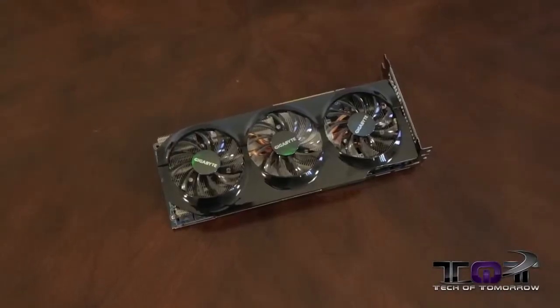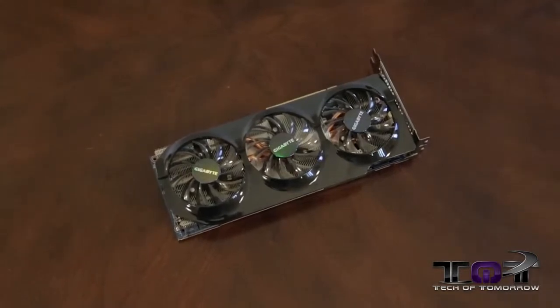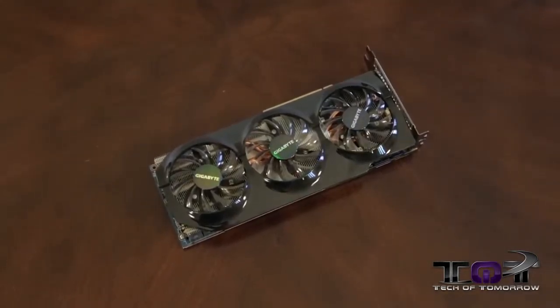What makes the Gigabyte card special? Their WindForce cooling is extremely good — it keeps the card running very cool and pretty quiet as well. As far as the card's cooling goes, it was pretty much neck and neck with the MSI card, running about one degree hotter, which only makes sense because it's clocked higher. You're getting between 66 and 67 degrees Celsius under full load — that's pretty damn good. The card is running cooler than previous generation cards, which is always a good thing and will allow you to do better overclocking.